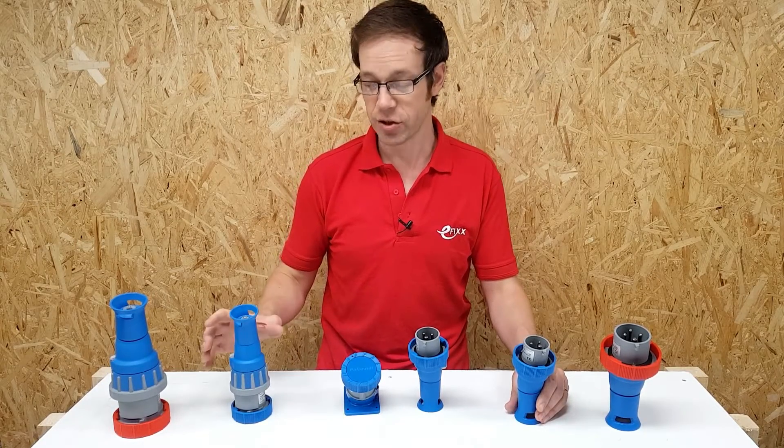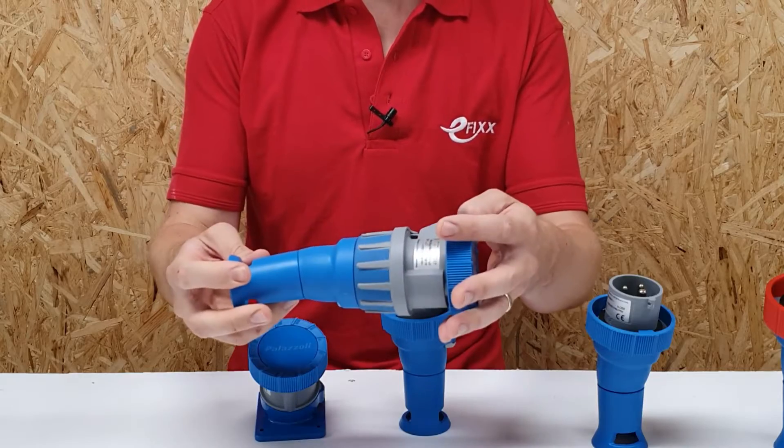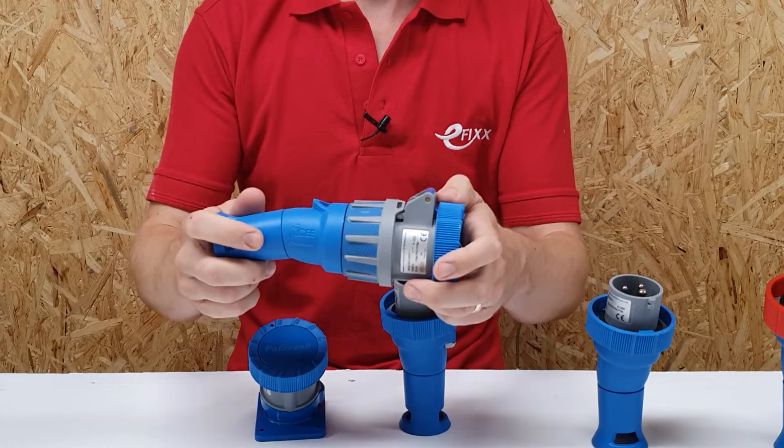For this video, there's one specific feature we want to talk about a little bit more — the switching mechanism on the socket or connector part of this arrangement. Luden refers to this switching mechanism as the rotor switch.